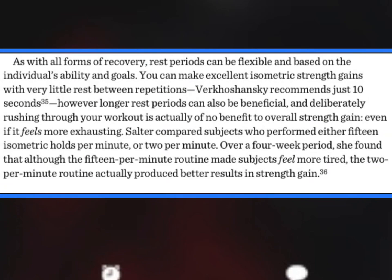Longer rest times can be more beneficial as well — something to keep in mind. The main thing is we don't want to rush through our isochain workouts. In the isometric manual by Paul Wade, there was actually a study. Salter compared subjects who performed either 15 isometric holds per minute or 2 per minute. Over a 4-week period, she found that although the 15 per minute routine made subjects feel more tired, the 2 per minute routine actually produced better results in strength gain.